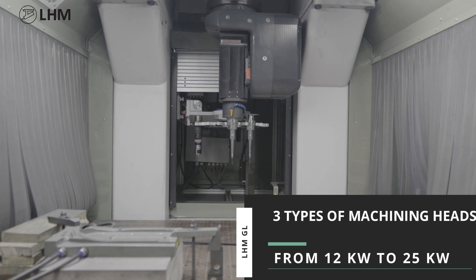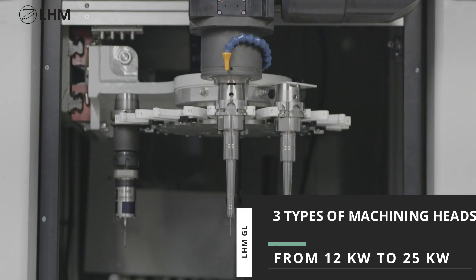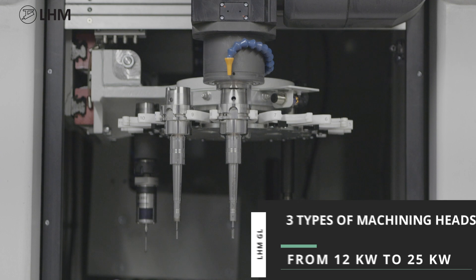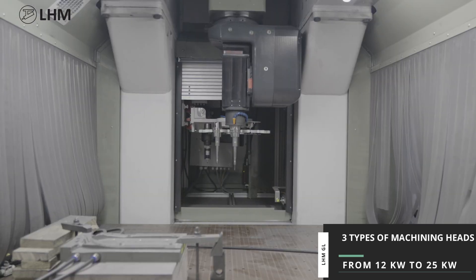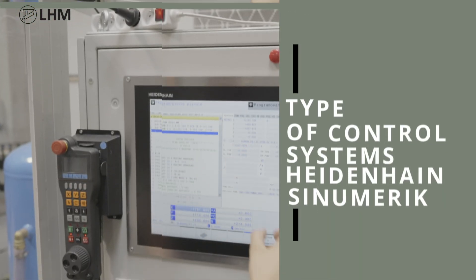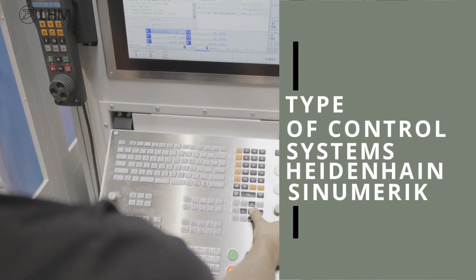We offer a choice of three types of machining heads with spindle outputs from 12 kilowatts to 25 kilowatts, and support for Heidenhain or Synumeric control systems.